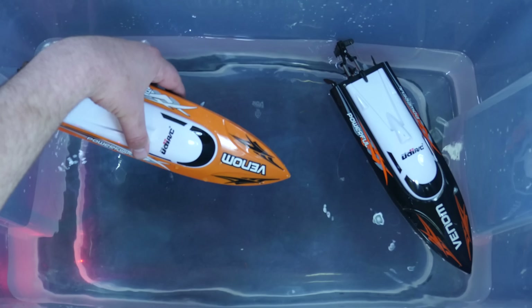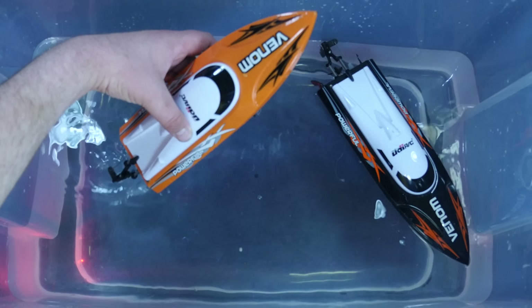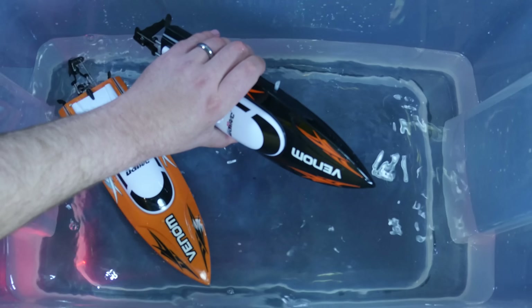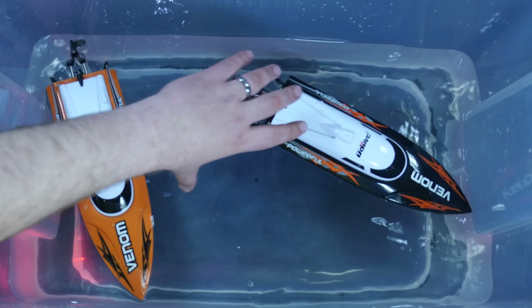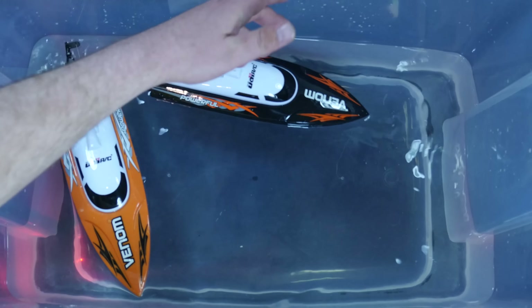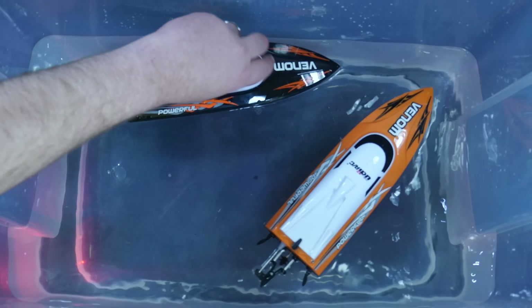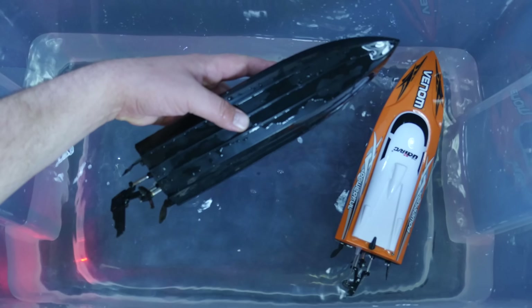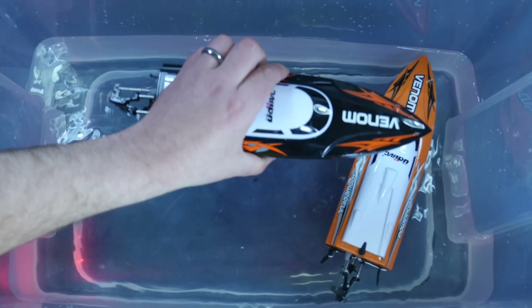These are the UDI RC Venom, and it comes in a few different colors. This one's orange, this one's black. And not to mention, I think they're under $50, so that was a little bit cheaper than we paid even at Toys R Us. But these are a single prop, so just have a look at them here.